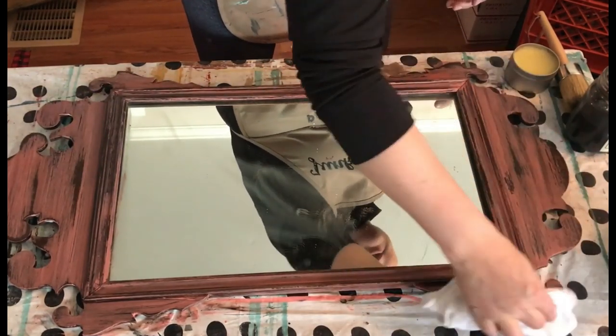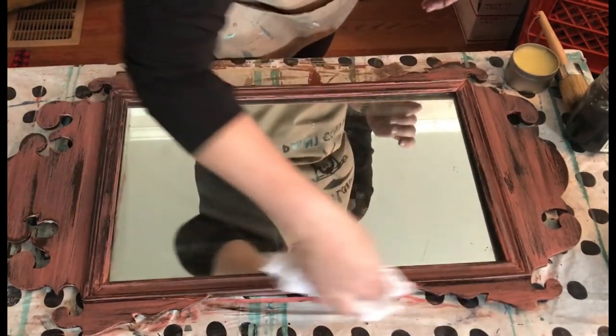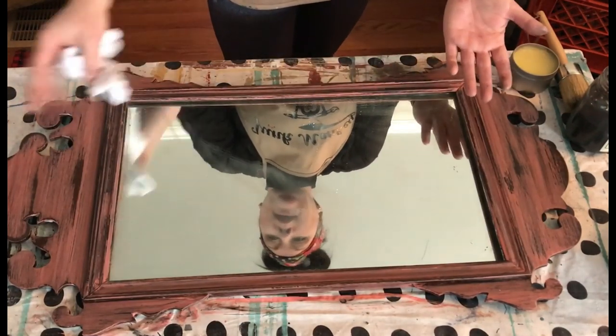You can find all the supplies I'm using today on the website at junkmonkeypaint.com. What do you think of this sweet little mirror? Sometimes I paint stuff and I miss it — I really miss this mirror. Thanks for watching, guys.